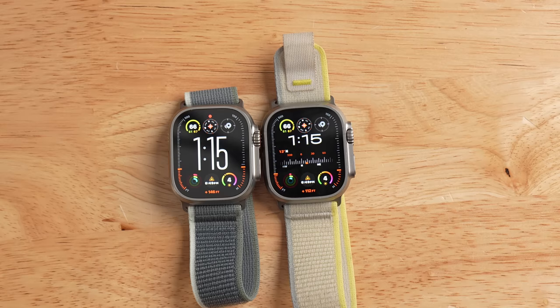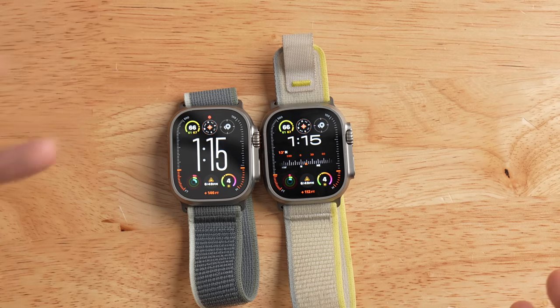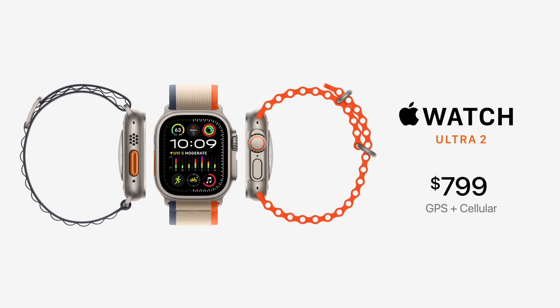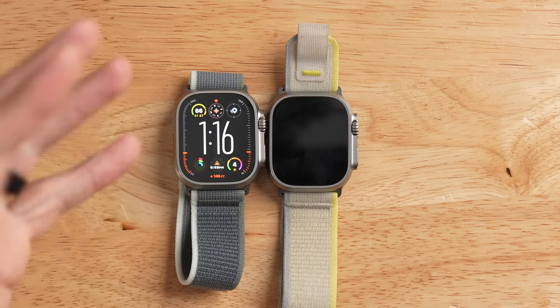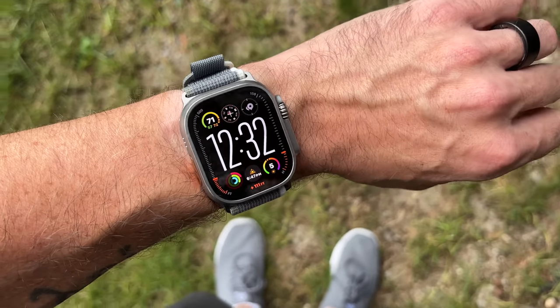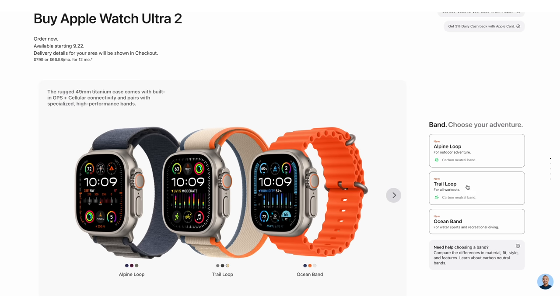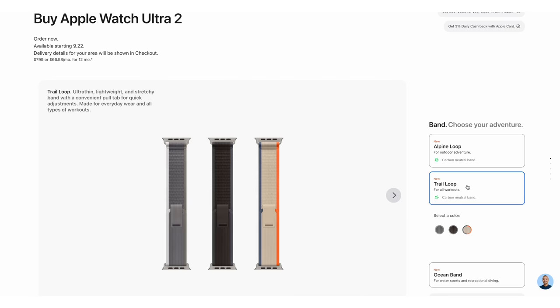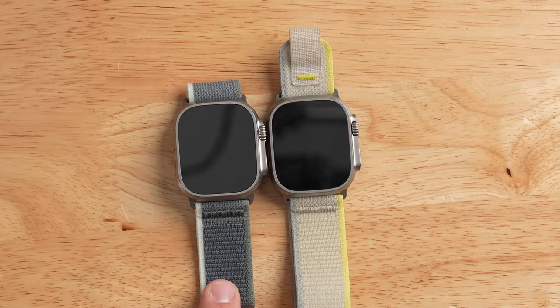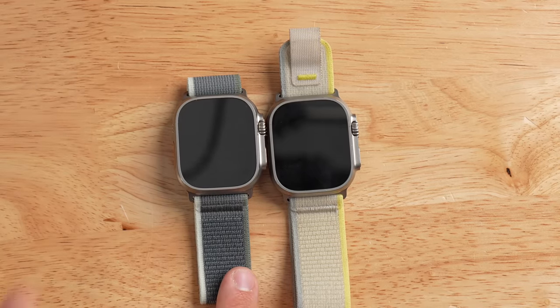The final similarity between the Ultra 1 and Ultra 2 is the price. At launch, both came in at $799. Now, with similarities out of the way, let's dive into what's new. Starting with the included bands — the design is generally the same, but they're now made with recycled materials. If you choose the Alpine loop or trail loop, you'll receive a carbon neutral model.